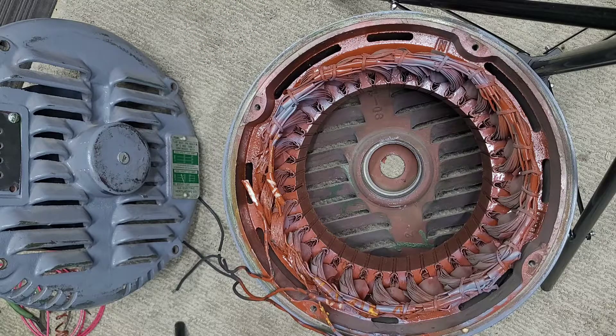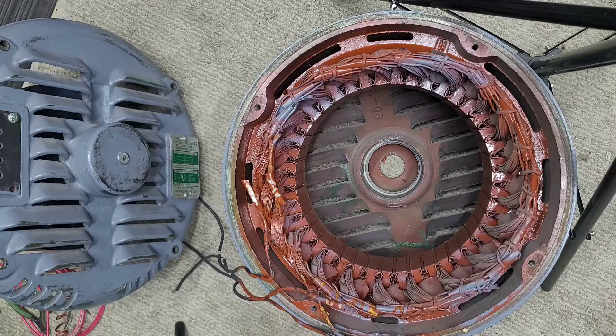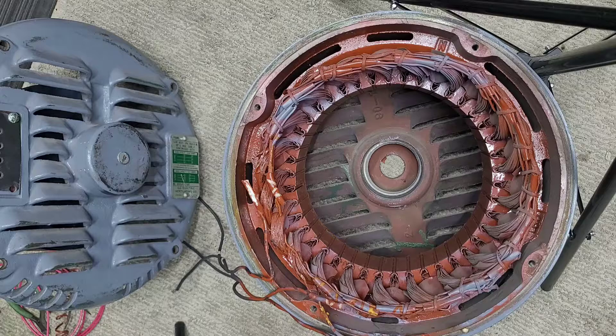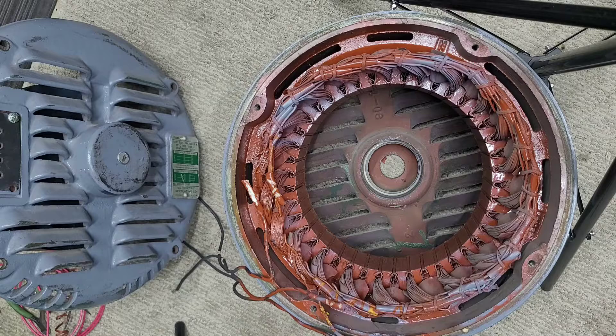When I bought this motor I knew the tag said that it was a dual voltage motor — it could run at 220 or 440 volts three phase — and you could see by the nameplate that there would have been six leads coming out of the back. But when it arrived, I noticed they had the leads all curled up and tied together; there were only three leads coming out of the back.